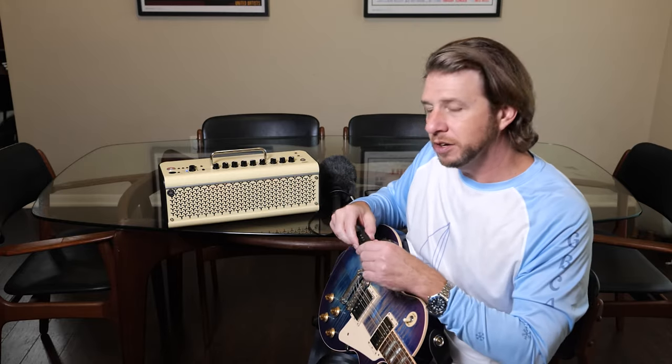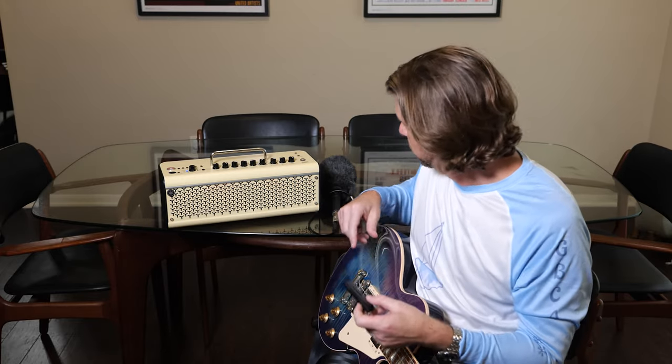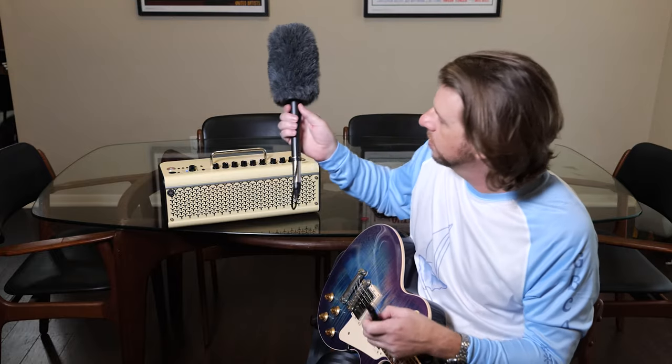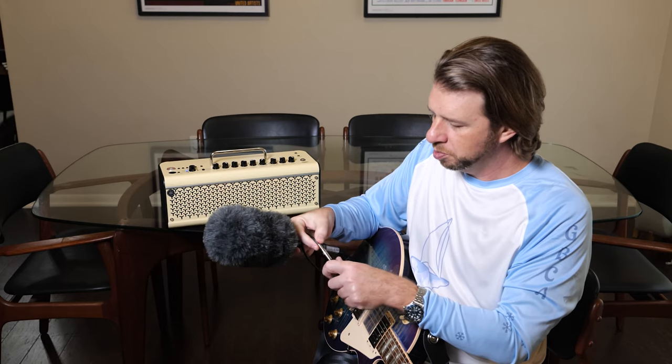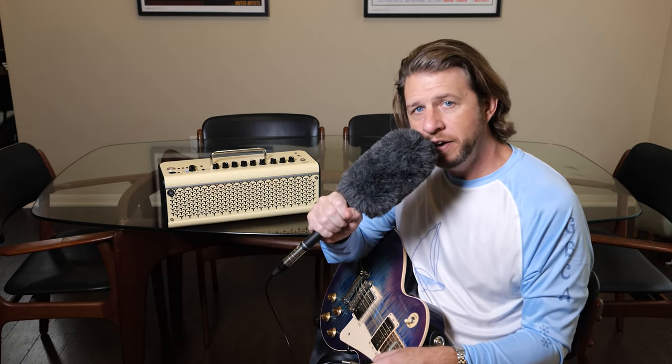So I bought a $12 Bluetooth transmitter and got an XLR to stereo cable, plugged it in, and sure enough — we have a microphone.